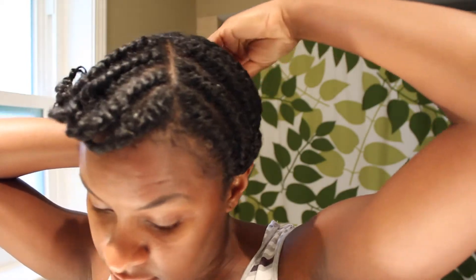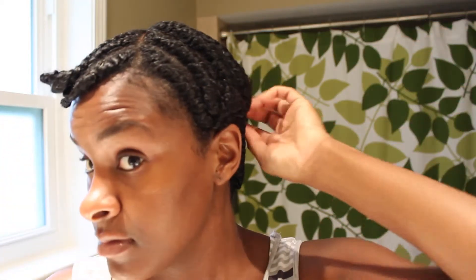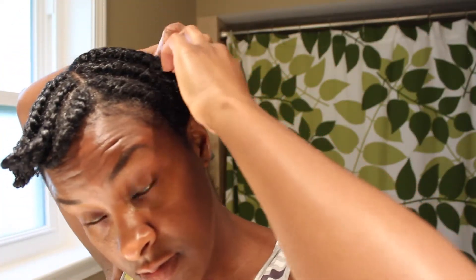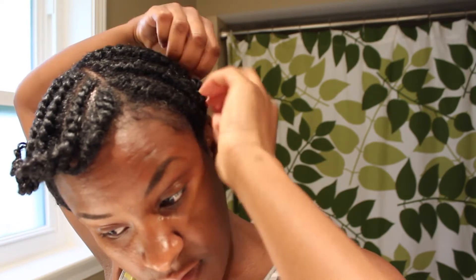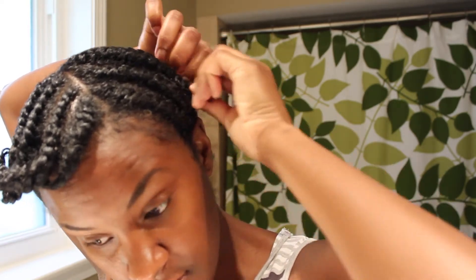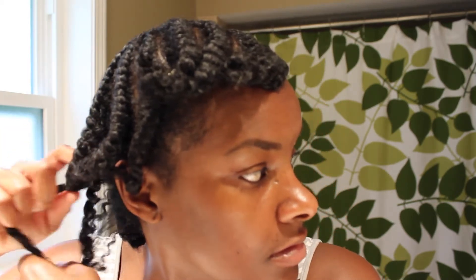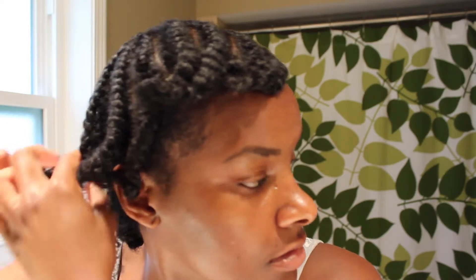For the takedown, I already took all the pins out of the front section. I'm going to finish removing them from the back and then take the twist out. When you take twists — whether they're flat twist or regular twist — out of your hair, always start from the bottom up. That way there's less manipulation and more definition. If you're constantly going back under the section you've already untwisted, you're going to disturb your curl pattern, so always start from the bottom up.